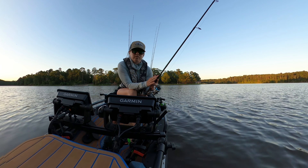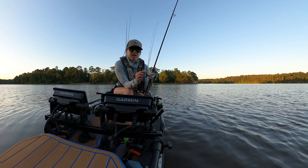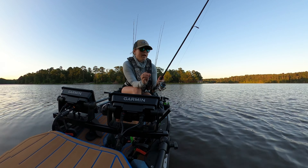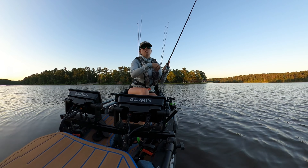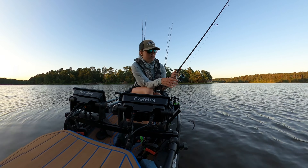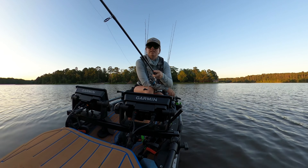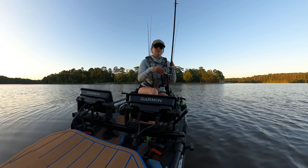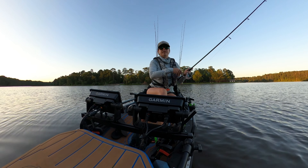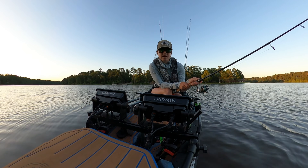This is also just a super versatile spinning rod. As somebody who doesn't own a ton of spinning rods but loves fishing with one, this is my go-to ned rig rod, drop shot rod — you can fish a shaky head with it, you can fish some really lightweight finesse jigs. I wouldn't want to fish anything super heavy, but it is a great all-around spinning setup. I highly recommend these — you can pick them up on Dobyns' website or at FishUSA.com. They always have great deals, and they're not super expensive — really a good above-average spinning rod. That's the Dobyns Champion XP 703SF.